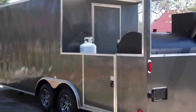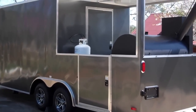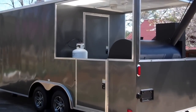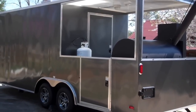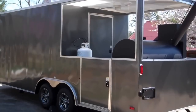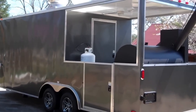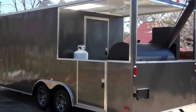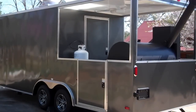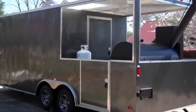I want to thank you all for watching. This trailer is for sale and it is available. If you have any questions, you can email me at mlj963@gmail.com. The trailer won't last too long. Thank you and have a great day.